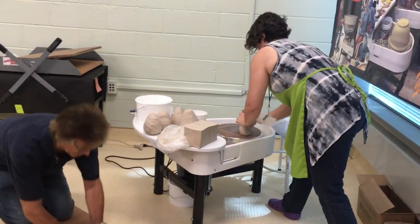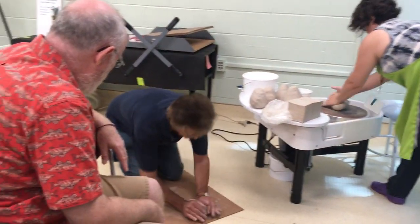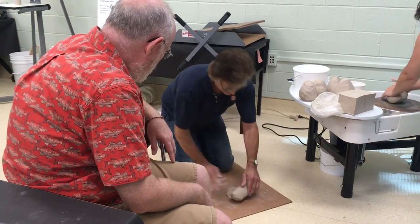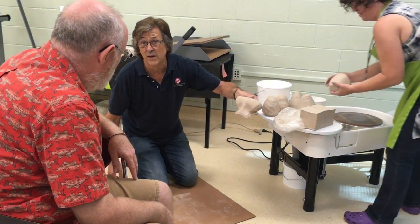Some people do this thing they kind of call a monkey face. See how my hands are both uniform? And there are all the bowls, and they make sort of a monkey face.